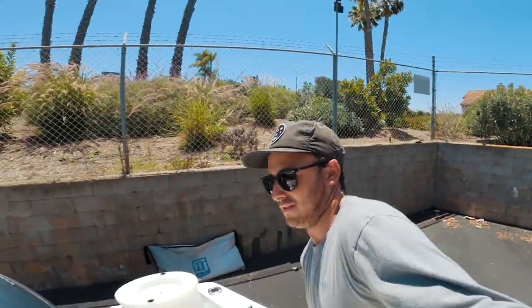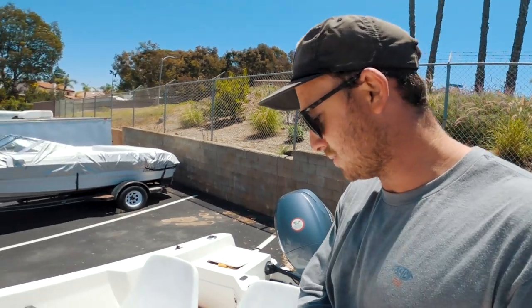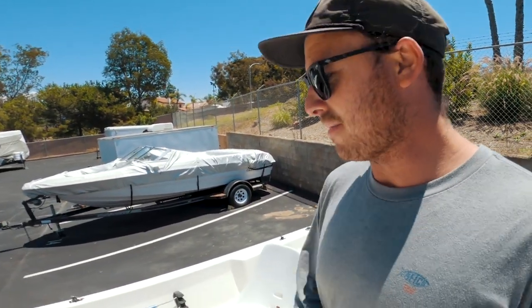It gets really good gas mileage. I spend probably 20 or 30 bucks on fuel — if I'm fishing the beach it costs maybe 15 dollars to fill up, maybe less. It actually costs more to tow the boat to where I want to fish than it does to run the boat itself, which is cool. It holds 44 gallons, so it's got a pretty big tank.